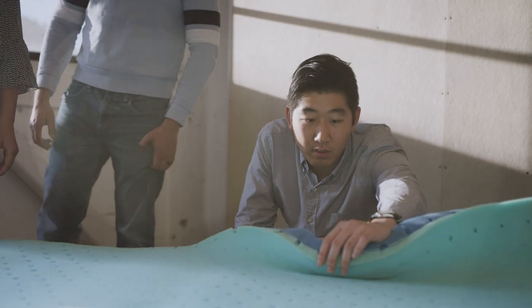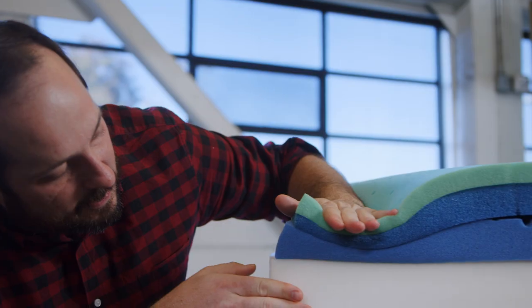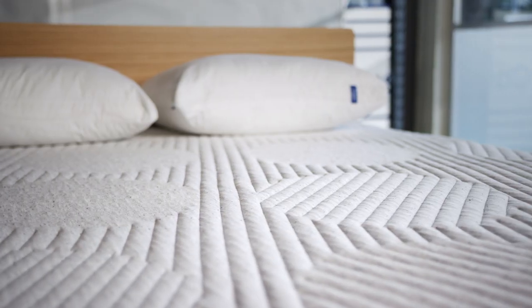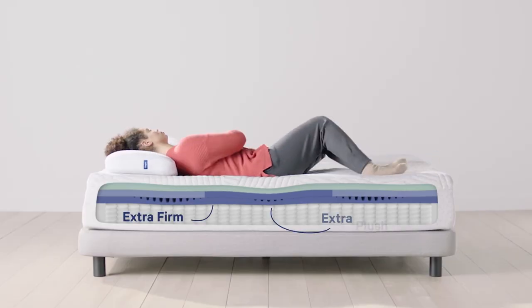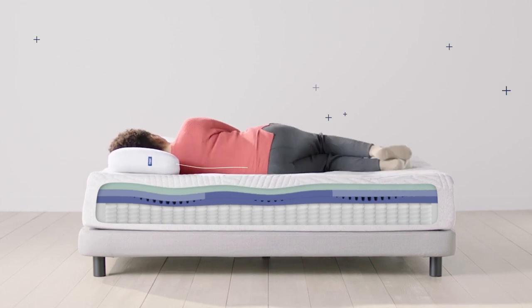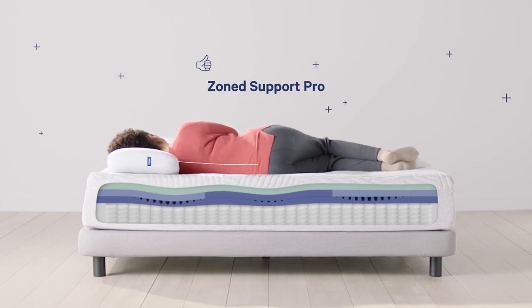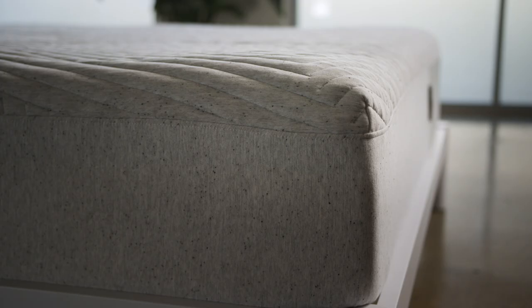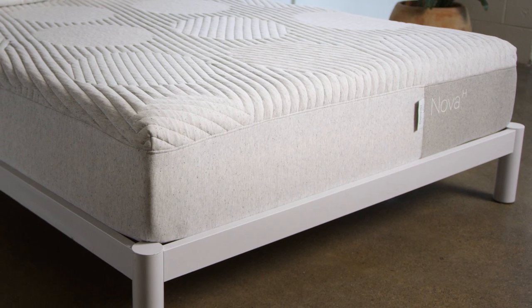With Nova, I think we really combine that soft, luxurious experience with proper support. The top layer of Nova is an extremely soft, adaptable foam — it's actually the softest foam we use, and it eases whoever's sleeping into the mattress. We combine that with a layer of zone support to support your hips but allow your shoulders to sink. The third layer from the top is a memory foam layer with zoning, which is firmer to provide that support.